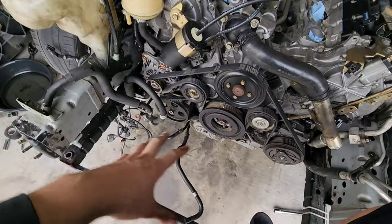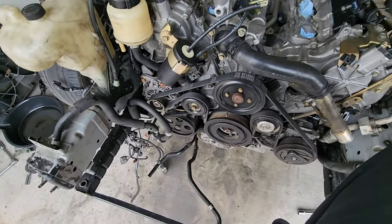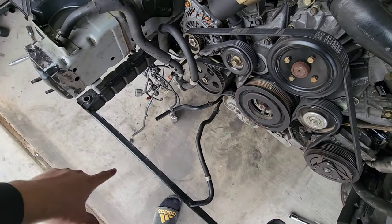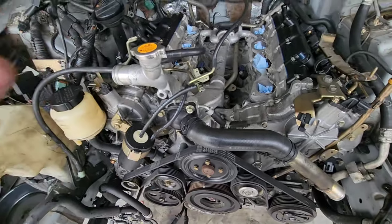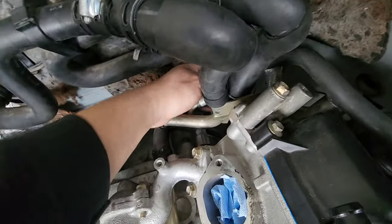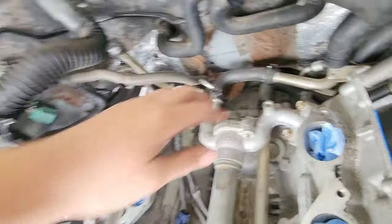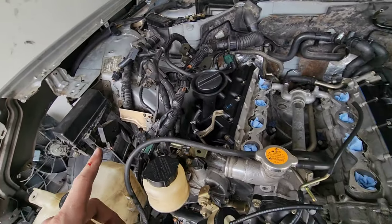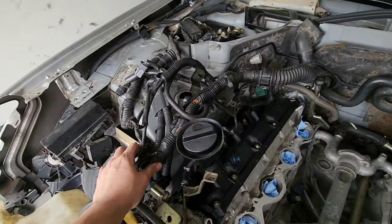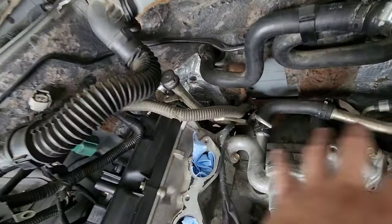Everything's looking good. We just have to install the front core support along with the radiator, condenser, fans, and everything, and then we can test it out. I need to refill the transmission fluid because some of it came out from the lines, so once we connect those we just have to refill it. I'm going to put engine oil in as well. At this point I think we're good to install the intake manifold — there's just one plug back here I need to connect but I want to wait until after the manifold is on since the wiring harness is still kind of dirty.